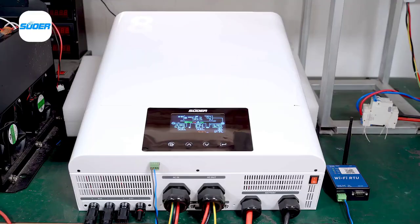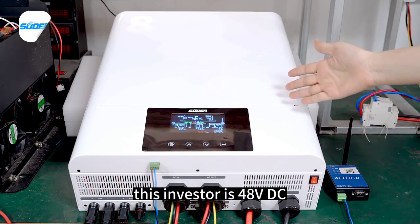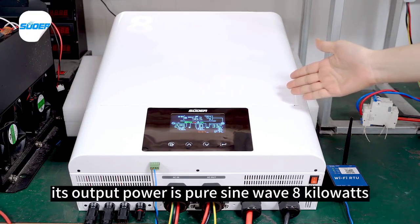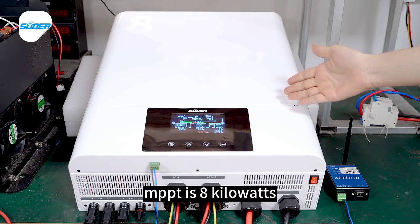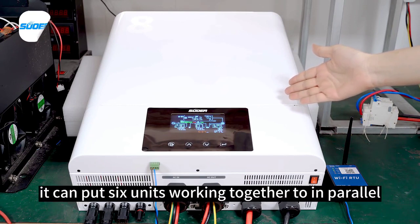This inverter runs on 48V DC. Its output power is pure sine wave 8kW. The AC charge current is 120 amps and the MPPT is 8kW. It supports up to six units working together in parallel.